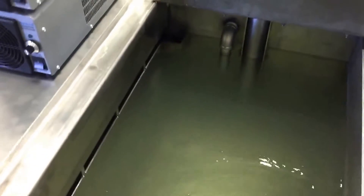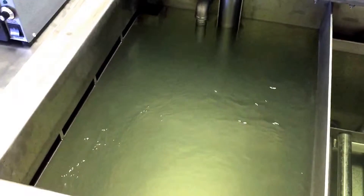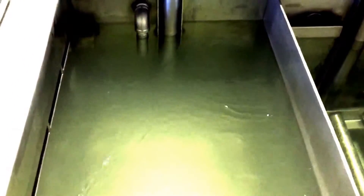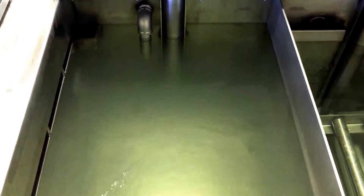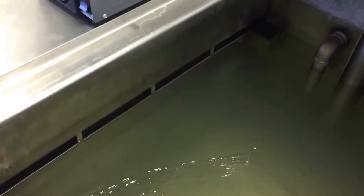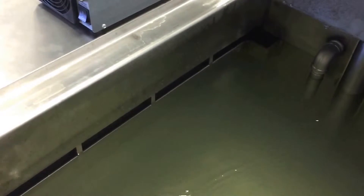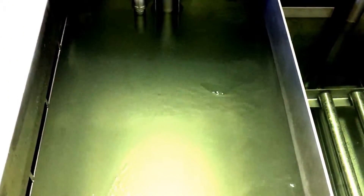The system is also set up with an oil removal system. As you can see, the surface is moving right now from the right side of the tank to the left side, overflowing into this dam here. This ensures that any floating surface oils are removed from the surface before the parts move back through them, so you don't redeposit oil back onto parts you just cleaned.